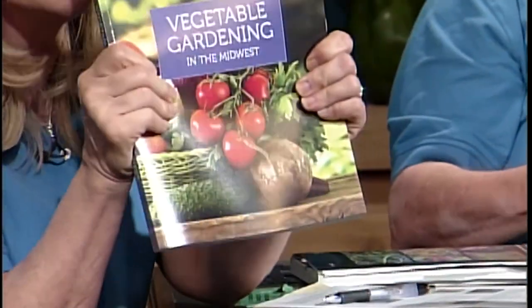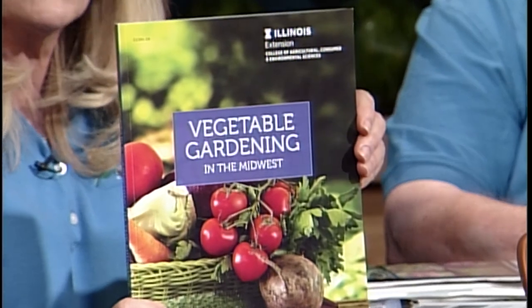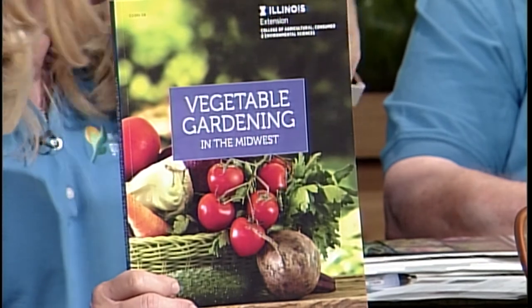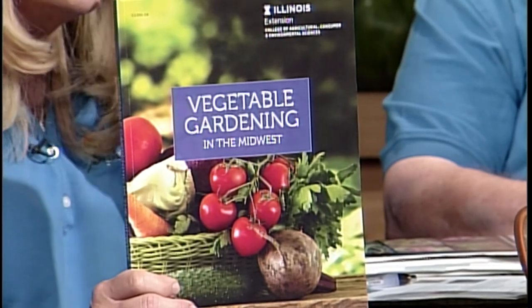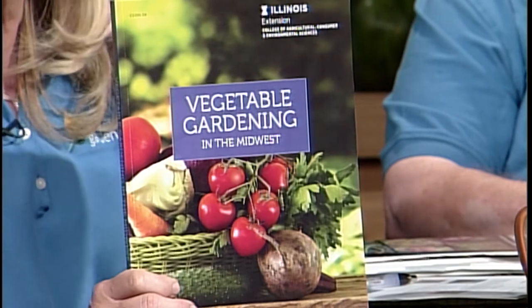I want to let people know about what I think is a great book. A lot of people are into apps these days, but I actually like a real book. This is Vegetable Gardening in the Midwest — actually an updated third version of this particular book, from the University of Illinois Extension. The nice thing is it's been updated for varieties. If you're into vegetable gardening, like garlic or whatever you're growing, it's a really great book to have. You can get this through the U of I Extension online. I think it's $28.95, so it's under $30.